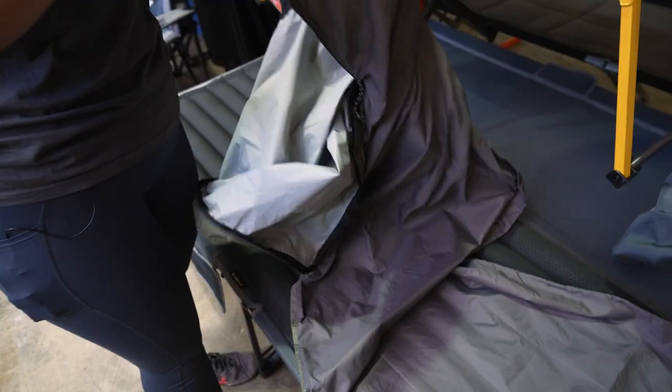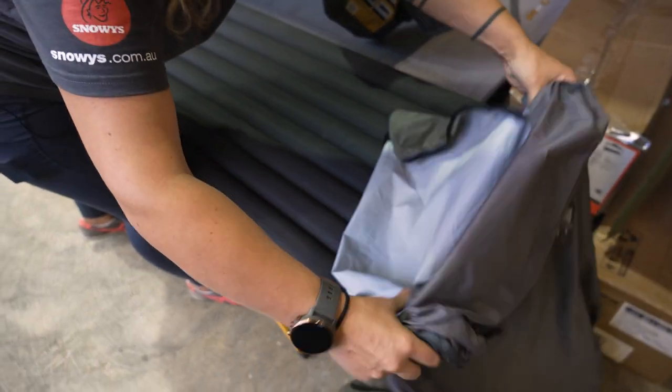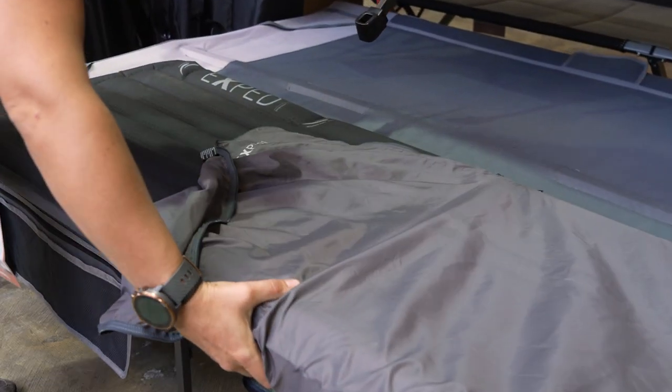To get this on your mat, you are literally just sliding it on the end like so, and pulling it up your mattress like a sock.